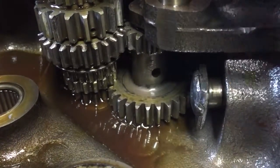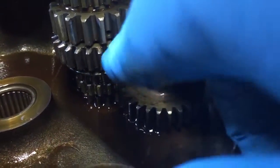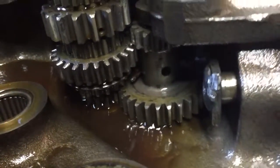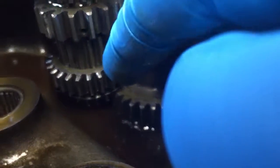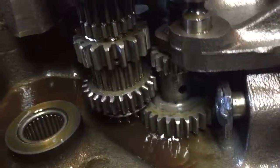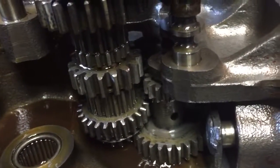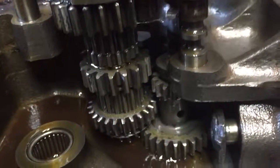Something's hanging it up. See, it's not going all the way down into high gear. Then I push this down, get a little spin, and it drops down. So I'm going to have to figure out exactly what's causing that. I don't think it's the shift fork — which I ordered anyway.